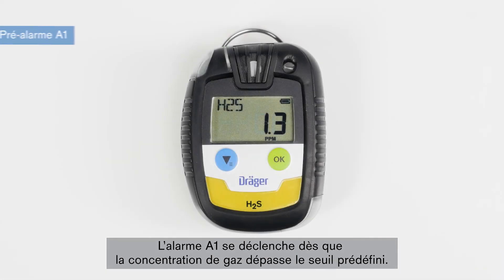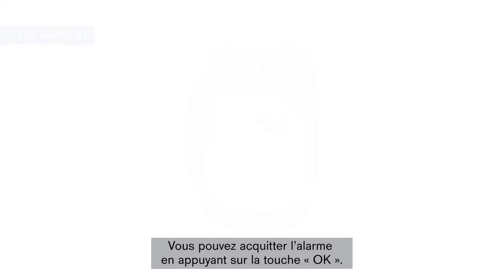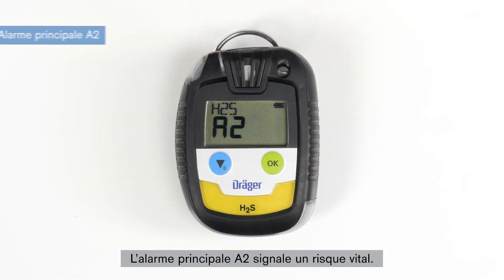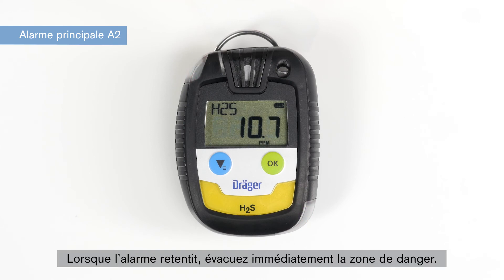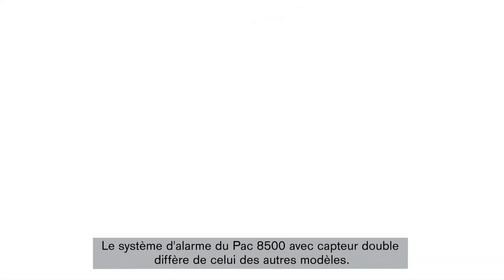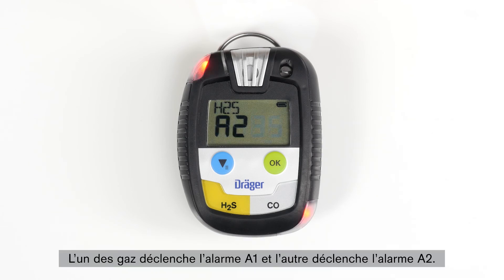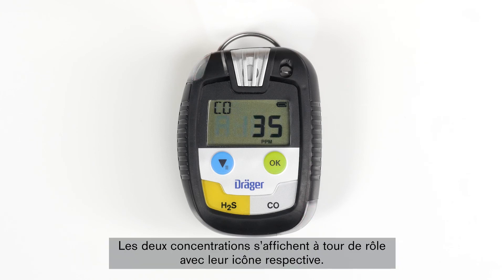The A1 pre-alarm is set off as soon as the concentration exceeds the preset threshold. There is no acute danger. You can acknowledge the alarm by pressing the green OK button. The A2 main alarm indicates danger to life. When this alarm sounds, evacuate the danger area immediately. This alarm is not acknowledgeable. The alarm on the Draeger Pack 8500 with dual sensors differs from the other models: one gas sets off an A1 alarm, the other gas an A2 alarm, and both gas concentrations are indicated alternately with the corresponding alarm icons.